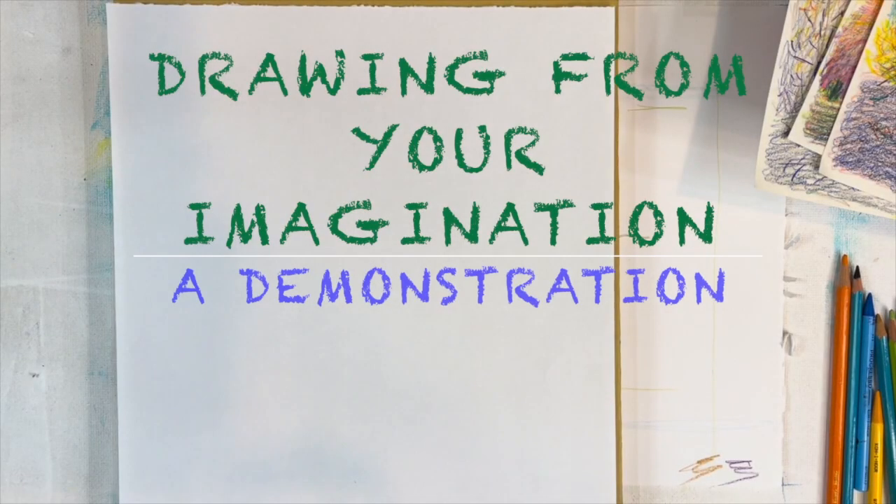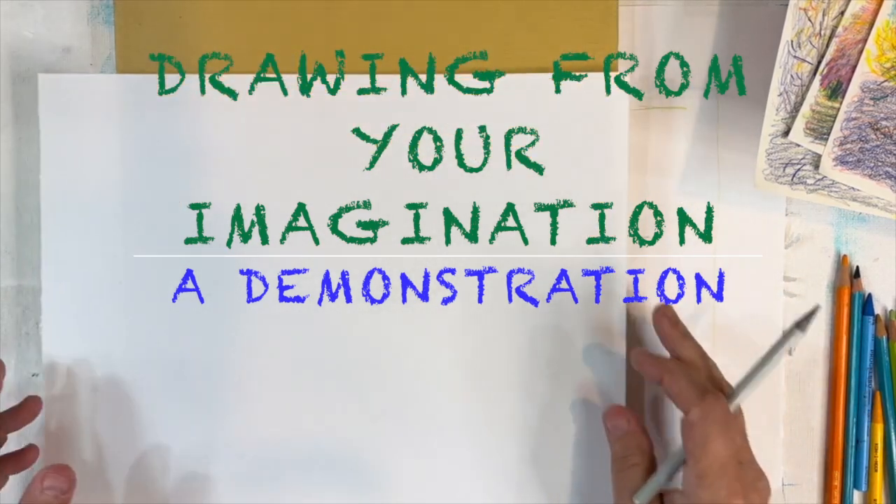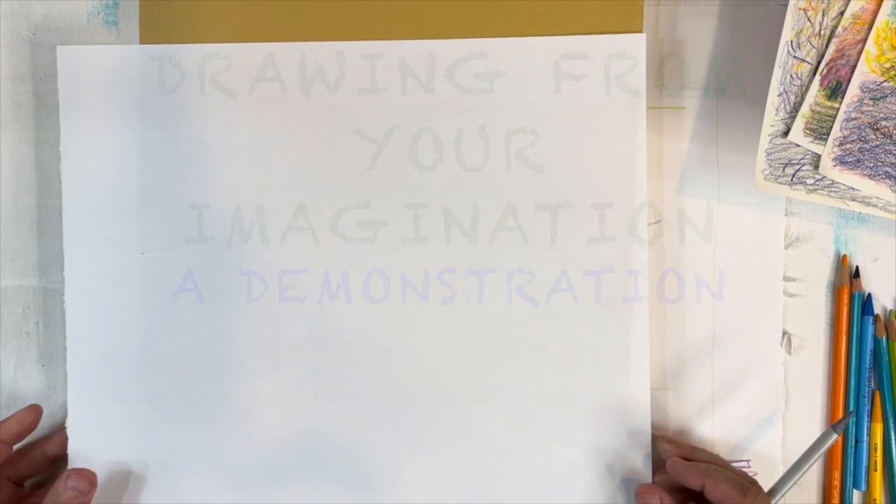Hello folks and welcome to what I suppose is part two of learning to draw from your imagination. In case I have not shown you this before,